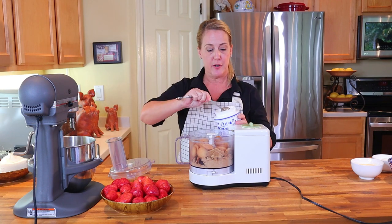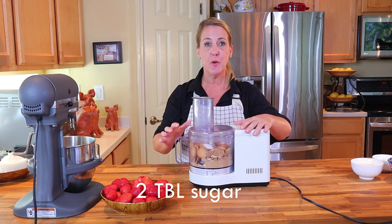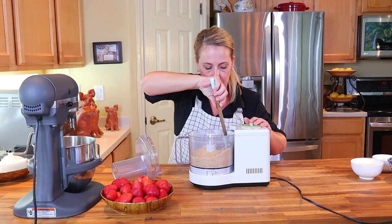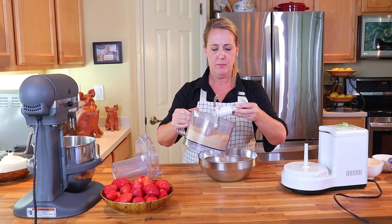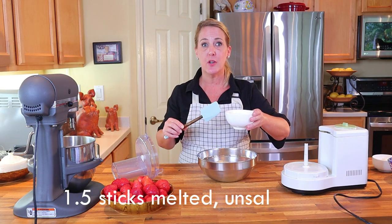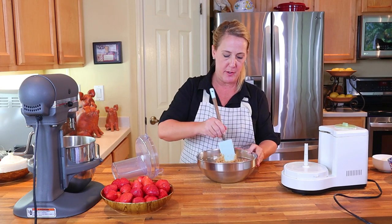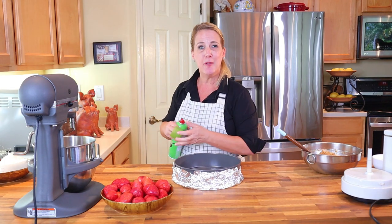To the Nilla wafers and graham crackers, add two tablespoons of white sugar. Now pulse everything until you have an even crumb throughout — sift around it a little to make sure everything is broken down to the same size crumb. Add the crumb into a large mixing bowl, then add your stick and a half of melted unsalted butter. Stir and mix everything until all the ingredients are well incorporated and all the crumb is wet with the melted butter.